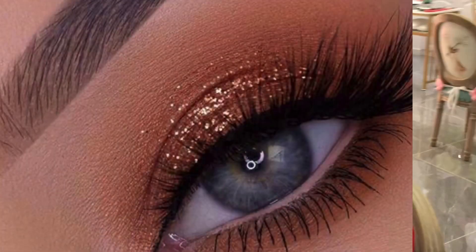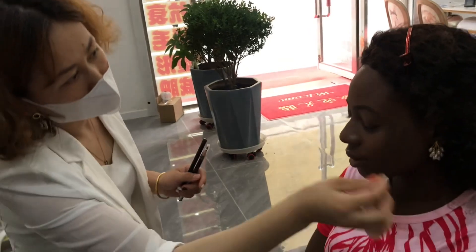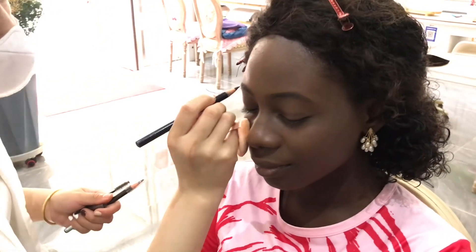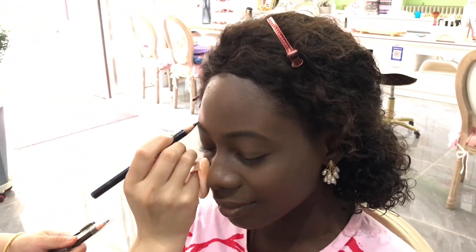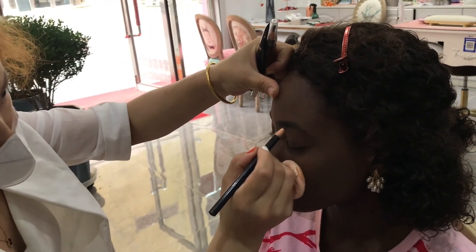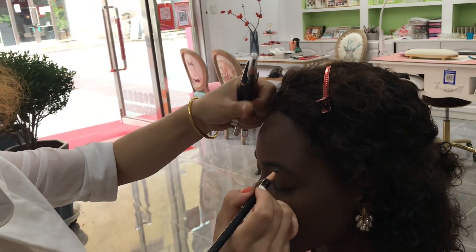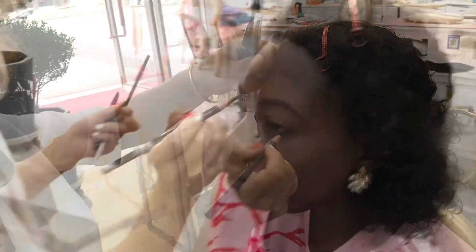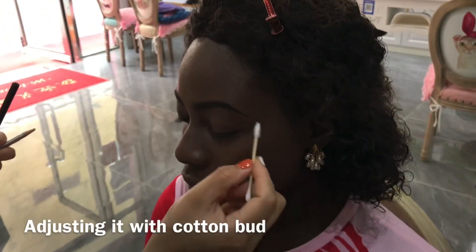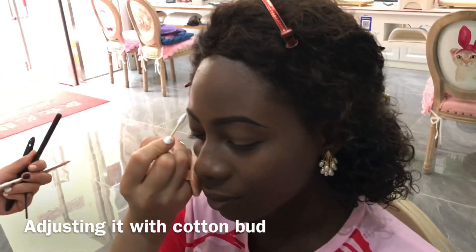I showed her a picture of the eye look I wanted. Then the next process: she's adjusting my eyebrow and drawing it — you know, that arc has got to be on fleek. My eyebrows are naturally hard so she just needs to trace it. After she drew the first side, this is how it looks like. She did a good job with the brow, just how arched it is — she's just adjusting it with the cutting board.